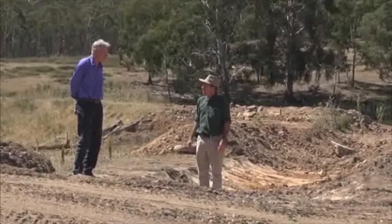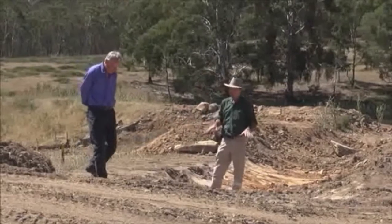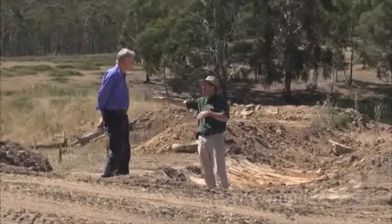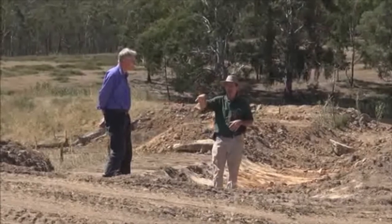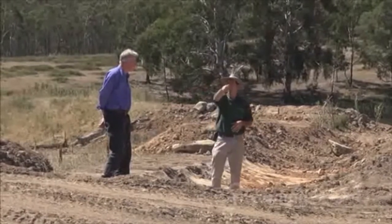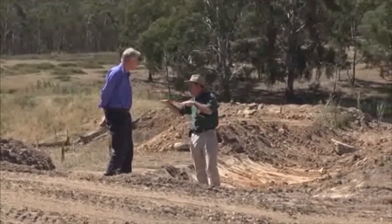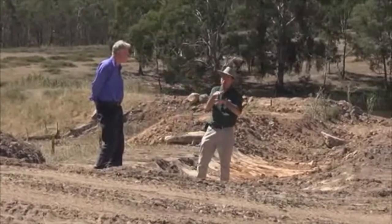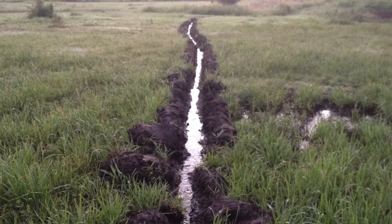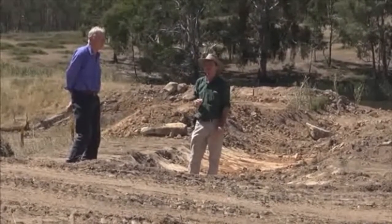It's also been found that creeks keep flowing during summer months rather than drying out. When these swales are full, you'll get a plumbing effect moving through the landscape in the subsoils — you'll see a green band below the swale mound in the dry. Water moving through the subsoils can hit an impermeable surface, a clay seam or rock, and actually spring out, creating new springs in the country.